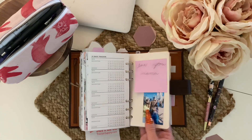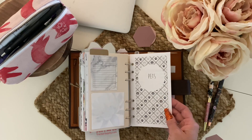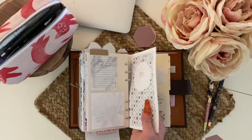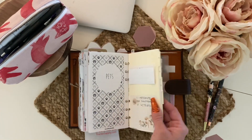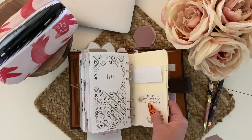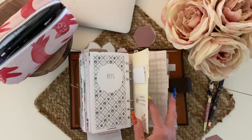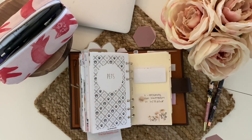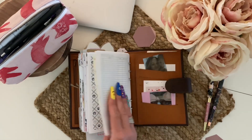This is my family section. I have a pet insert — you know we have a lot of pets between goats, dogs, chickens, lizards, and all the things — so I keep track of vet visits, medications, anything they might need. Then my children's section uses Filofax dividers. In each child's inserts I have a medication log, a health log, and notes — passwords, their email, and when they're back in school, their teacher's contact information.